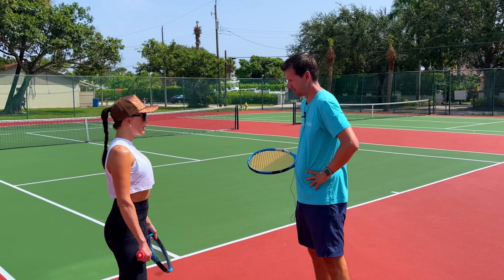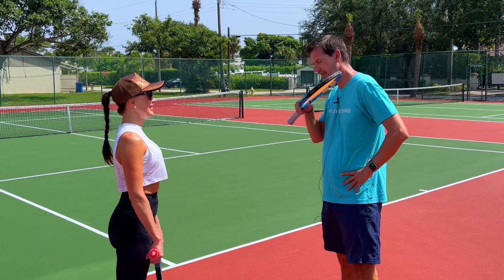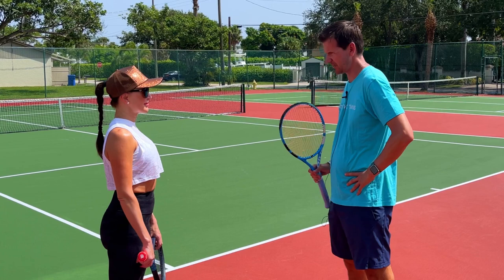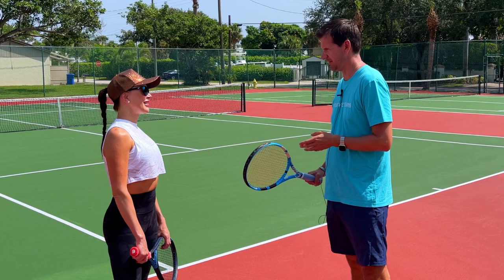We were even recording when I tried to teach you the backhand slice, but you didn't post the video because it was a disaster. It went very wrong — it was very bad teaching and it would have gotten negative views. My instructions didn't work and I realized it was too early for the slice.